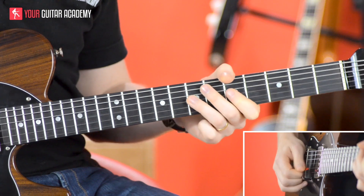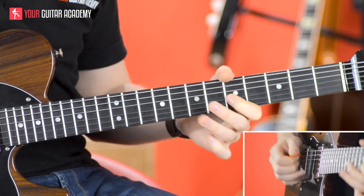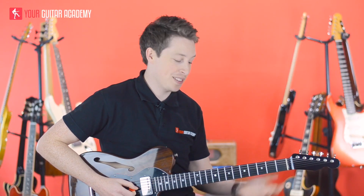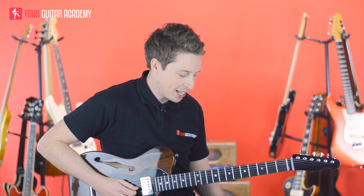Now the second bar sounds like this. It's surprisingly tricky even though we're just doing two notes. So let me break it down for you.